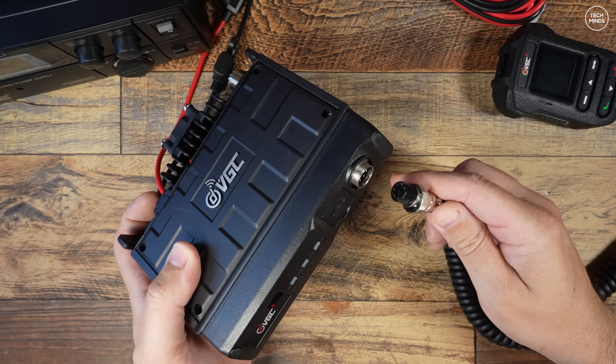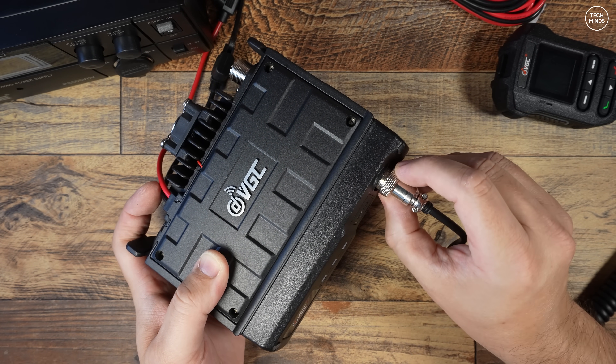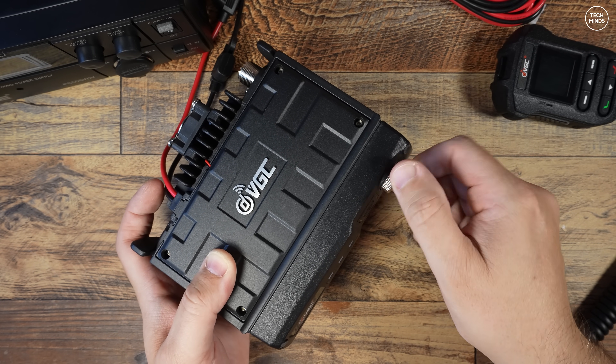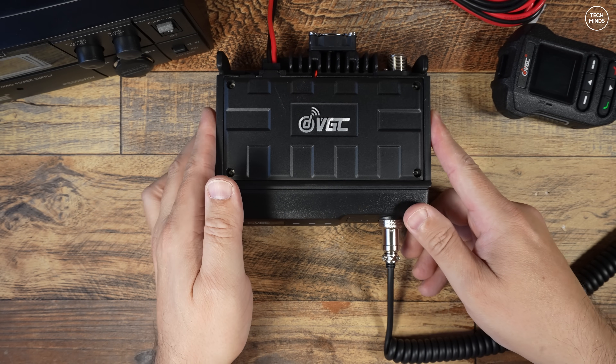The microphone connects to the front of the main radio, but you can actually get away with using this radio without a microphone, because the app - specifically the Android version - allows you to talk through the app to the radio.